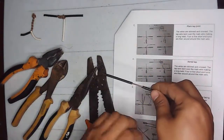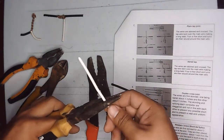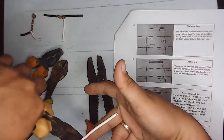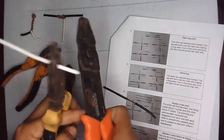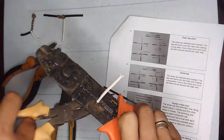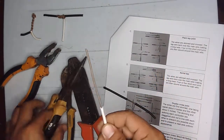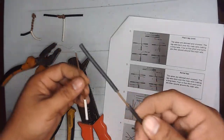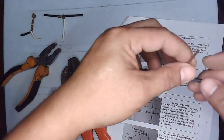For the top wire, we will strip about three inches. Measure out three inches, then use the wire stripper. So here we have the top wire and the main wire ready.